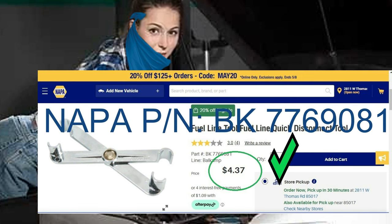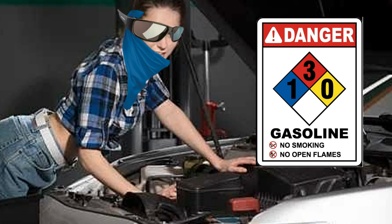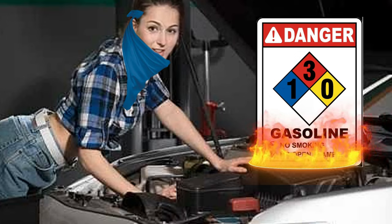Importantly, please remember your fuel line may be under pressure. Do not have any potential sparks or open flames near your work area. Protect your eyes. Rags and a bucket will usually be enough to contain any gasoline spillage. As always, please be careful.